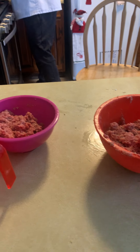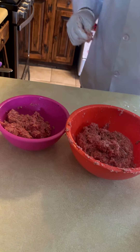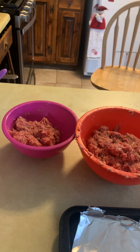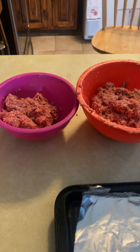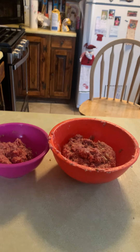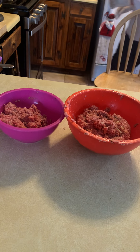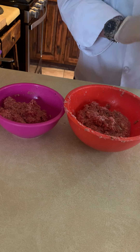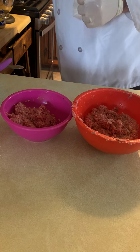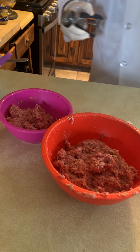So next we're going to start making these meatballs. Actually, let me backtrack just a second — I'm going to go back to the bread and get that going first, and then I'll continue with the meatballs.